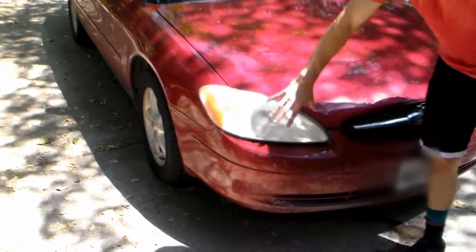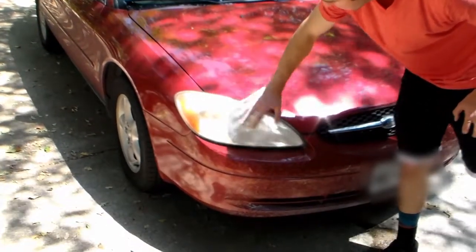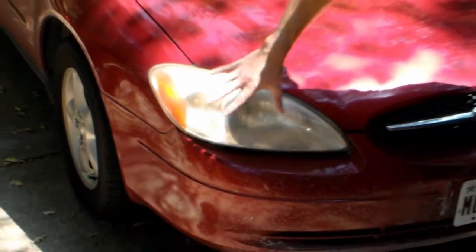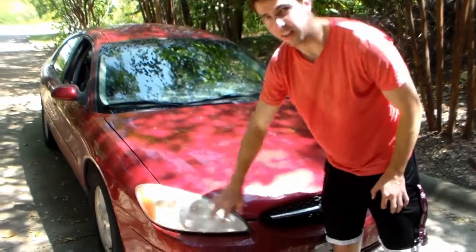Over time, dirt and dust will build up on them — they oxidize a little bit on the outside because of the sun, and you get this film. When you're driving at night it's really hard to see because it's obscuring the light as it comes out of the lens. We're gonna try to clean these up, get them looking almost like new, and get off this dirty film that's obscuring our light and impairing our ability to drive at night.